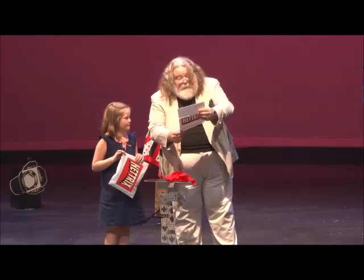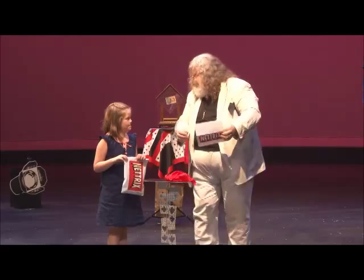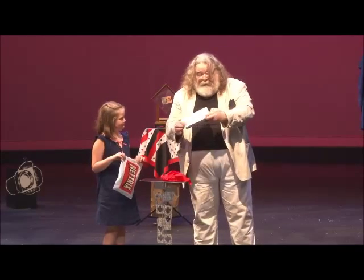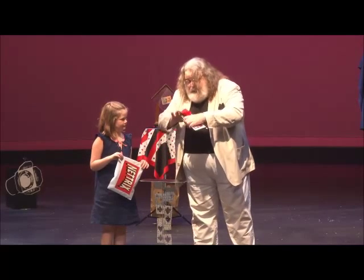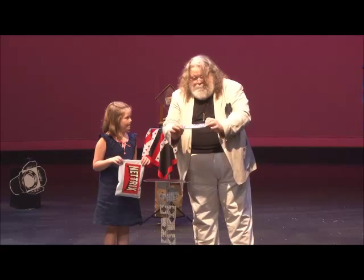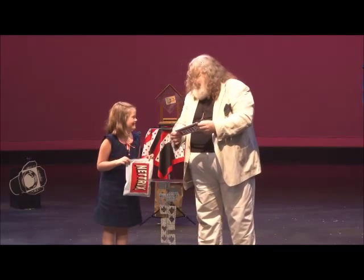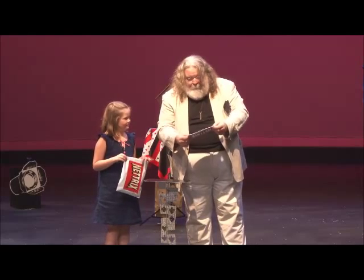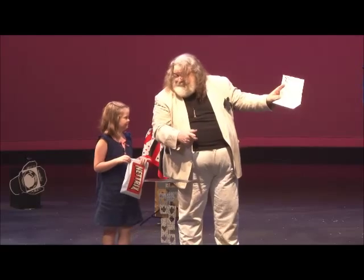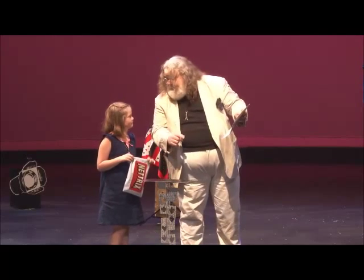And now it says, 'Place the red handkerchief into the magic tube of mystery — not included.' Did you bring a magic tube of mystery? No. Well, we can make one out of these instructions. So we will place the red handkerchief into our improvised magic tube of mystery. All right? And now... did you read ahead? I have no idea what to do now. We'll have to open the instructions, I'm afraid. Here we go. Vanish the red handkerchief. You can say 'I have made the red handkerchief vanish' if you like. Or not.